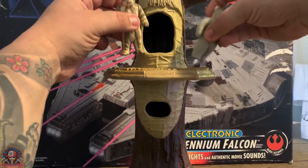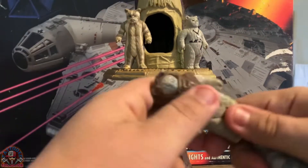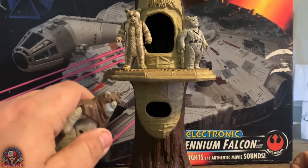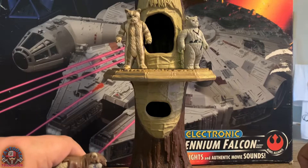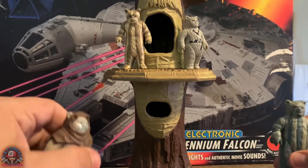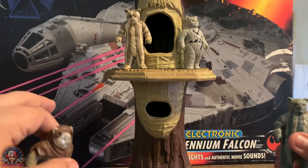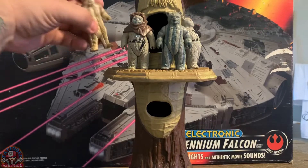These guys can stand around it — the Ewok village has a lot of love from me because it reminds me of the original trilogy, the Battle of Endor, when Wicket and the Ewoks have that major battle against the Empire. So here are these four Ewoks standing around the set.